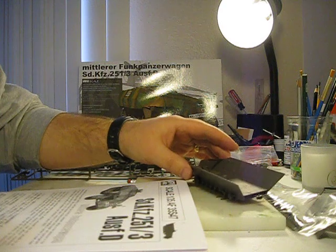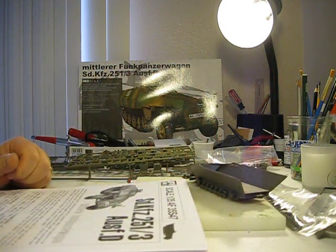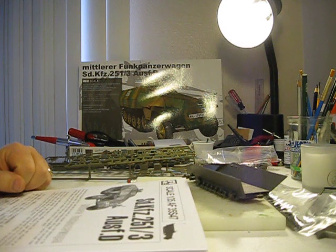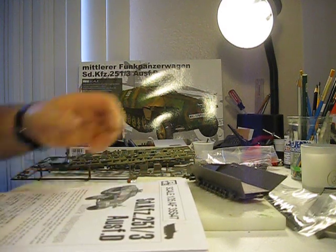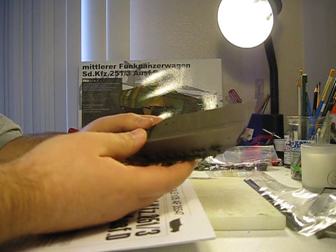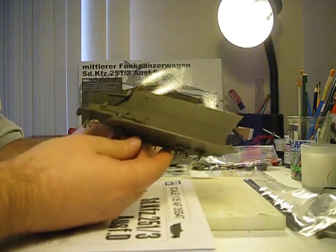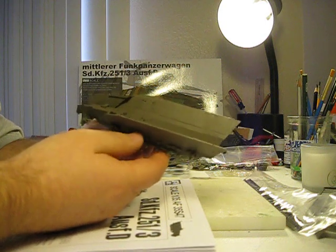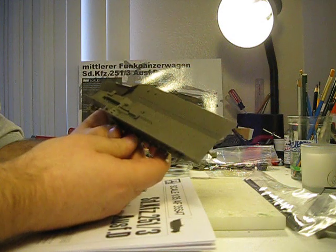I've built quite a few German half-tracks from Tamiya — the 251-C. That kit is an oldie, but I still believe it's a goodie. Eduard has some nice photo etch for it, and I've actually got one in the makings somewhere in my stash. But this AFV Club kit is just really beautiful so far. I haven't even gone halfway done, but I can already say with a lot of confidence that I like this kit a lot.